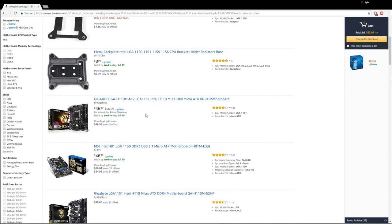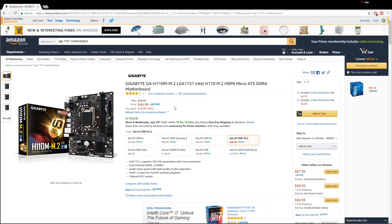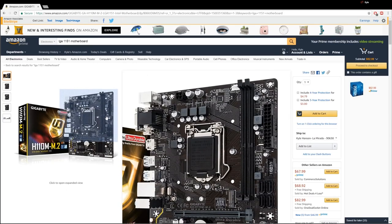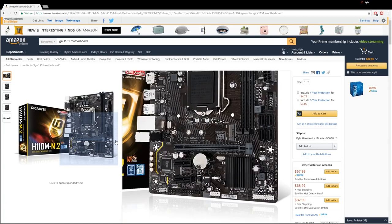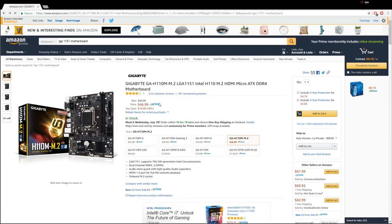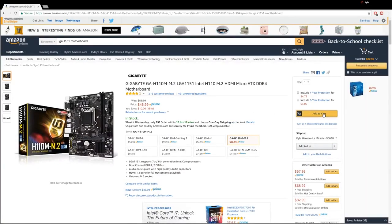Let's sort price low to high. $47 for a Gigabyte GA-H110M M.2 — it's got an M.2 slot on it! Probably won't do us much good at this price point, but you never know. It's a Micro ATX board, which is fine. You can usually find some pretty cheap Micro ATX cases. It's only got two DIMM slots, which for a budget build isn't an issue. It's pretty basic — only a 4-pin EPS connector for the CPU, a PCIe x16 slot, and USB 3. We're going with the H110M M.2. Adding that to cart.